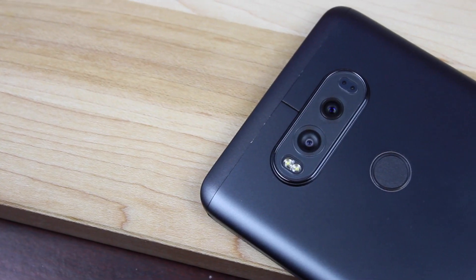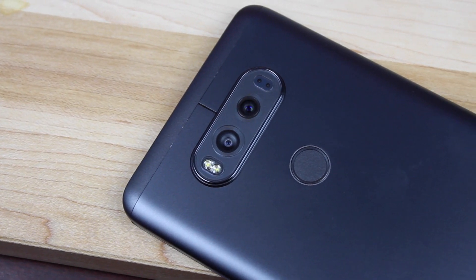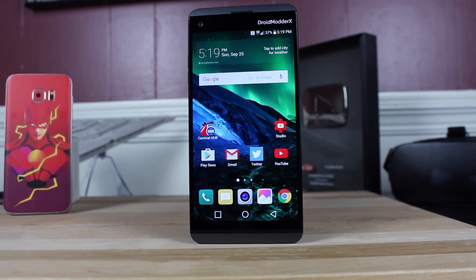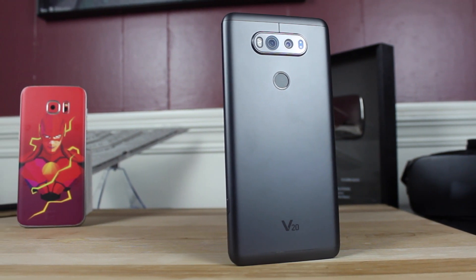What's up guys, Shane Starnes here with DroidModderX. You finally have your LG V20 in hand, you've already unboxed it, you've gone through the initial setup, but there are still a few things you should do to get the best experience out of your new device. I'm going to show you guys the first 10 things you should do to the LG V20. Let's go ahead and get started.